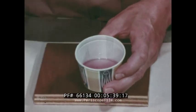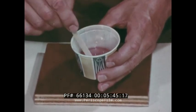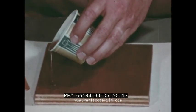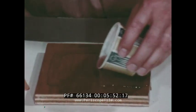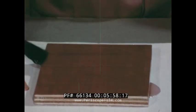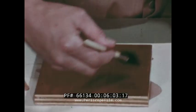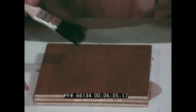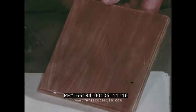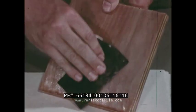Mix 12 to 15 drops of catalyst to 1 ounce of resin for the first layer. Pour, then brush it on, about 1/16th of an inch thick, and set aside to harden. Clean the brush immediately or it will be ruined. When the plastic is hard enough, sand it lightly with 320 grit abrasive paper.